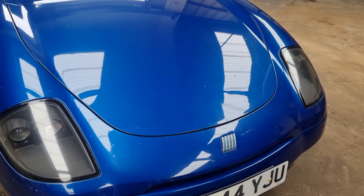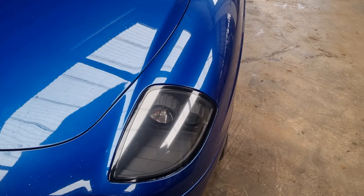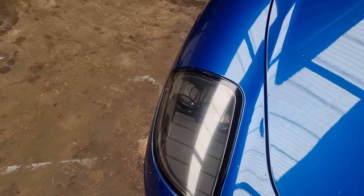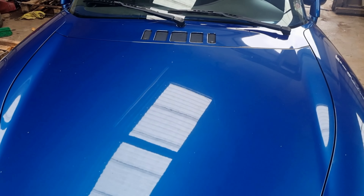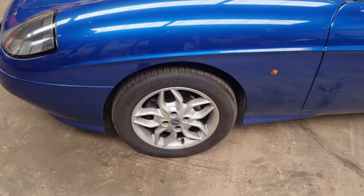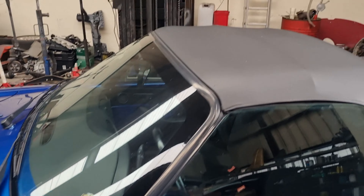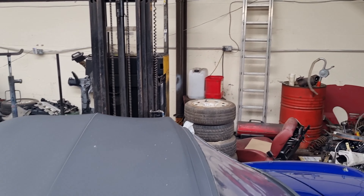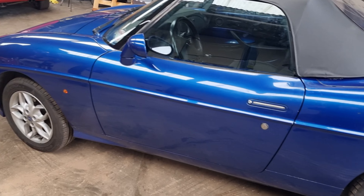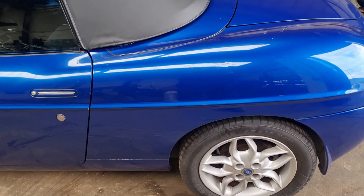Starting at the front, there are tons of stone chips on there. Headlights are still in a reasonable condition, not too much hazing on them. It's got Mark II Punto wheels fitted to it — they are going to be changed. We do have some of the original steelies over there to put on. It's actually not too bad; there's no rust coming through there.